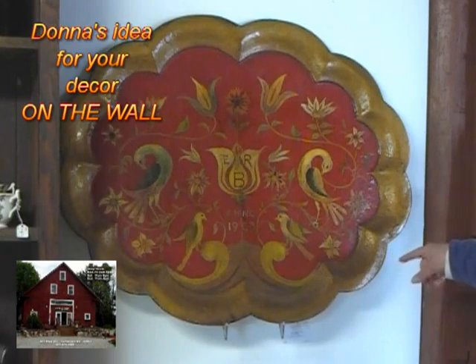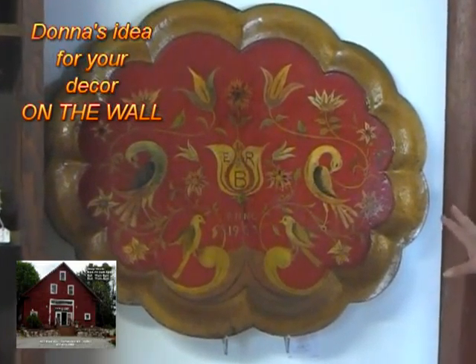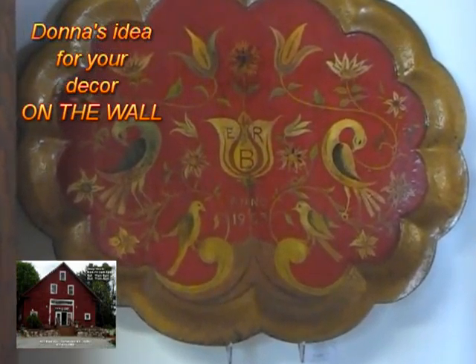Today's little hint is going to be about the wonderful toll-painted trays that you have in your home. Most of them are displayed either flat or hung on the wall flat, so why don't you try this.